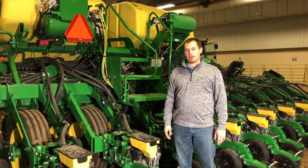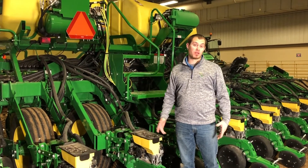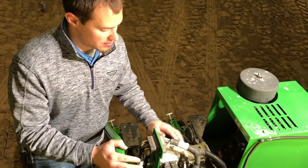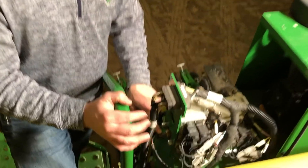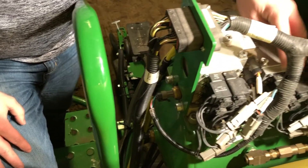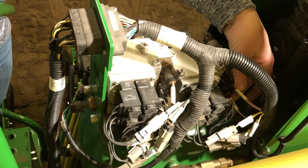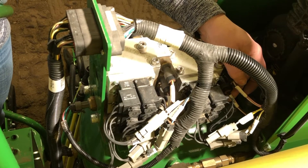In this video, we're going to talk about the Active Pneumatic Downforce System. Starting with some of the components up here on the tank: we have our main pressure sensor, we have our solenoids, and then our pressure sensors for each rank. In this case it's a 1795, so that's why we have two.